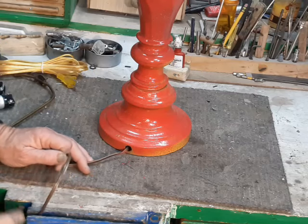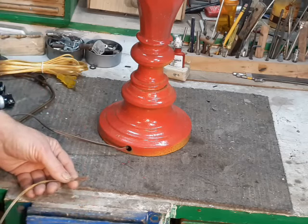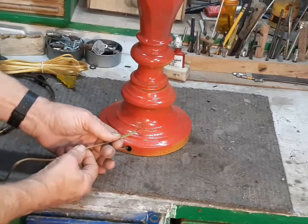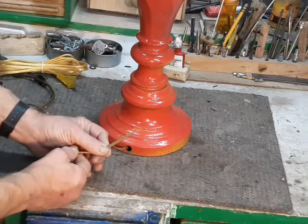Now the reason this lamp is being rewired, other than the fact that it's 50 to 60 years old, is that somewhere in the past this end of the cord got caught on something and got pulled apart. So that obviously is not going to work.